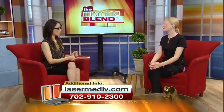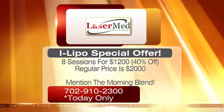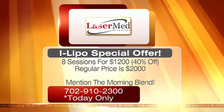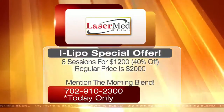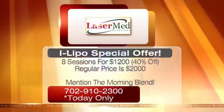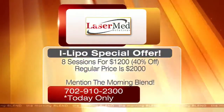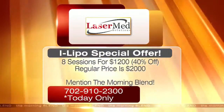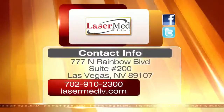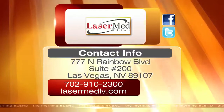And we have a bunch of specials — yes, we do. We're doing 40% off today only for our eight sessions. Normally eight sessions would be $2,000; you're looking at 40% off that price, so $1,200 for your eight sessions. You do see results immediately after your first session, so if you're really looking to get rid of that unwanted fat, give us a call. Laser Med Solutions is offering this special today only — get eight sessions of iLipo for $1,200, that's 40% off the normal price of $2,000. Be sure to mention the Morning Blend. For more on their services and how to achieve those dream results, go to lasermedlv.com or call the number listed.